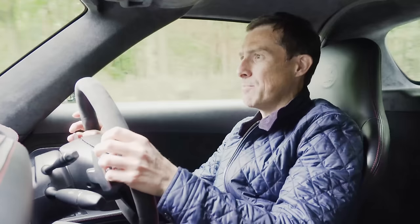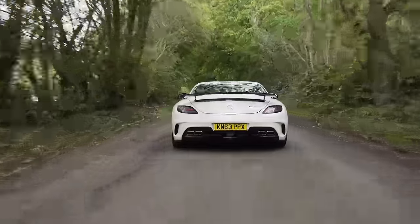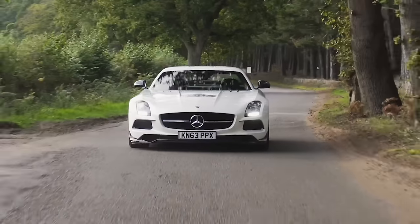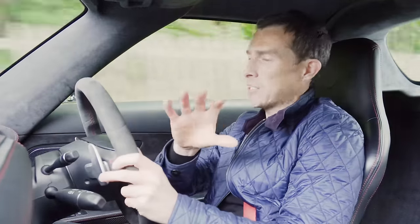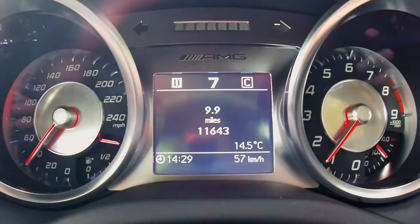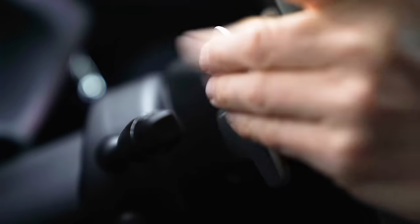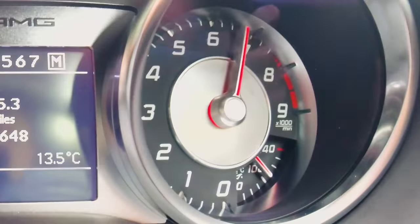Back in the day it was £230,000, which was £60,000 more than the normal SLS. This one is part of Mercedes' Heritage Fleet so I've got to be very careful. I've got the suspension in its softest setting - you might hear the odd rattle, that's our camera setup vibrating because the suspension is firm. I've got the gearbox in comfort, but I think I'll put it into manual and use the paddles. Let's try this engine. First of all - the noise, people. The noise.